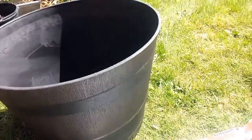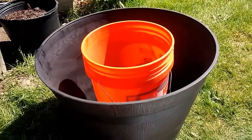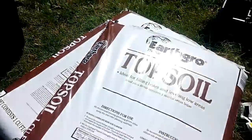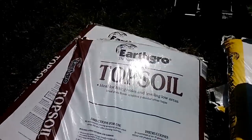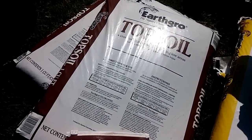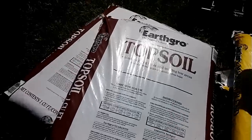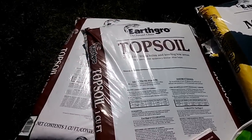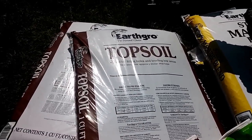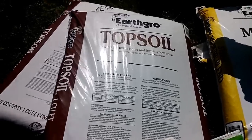The pot we're going to use is about a 15-gallon pot. If you were using regular store-bought potting soil, that's going to take two, maybe three bags at $10–$12 a piece — about 30 bucks. So we're always looking to do it a little less expensive, and since we have a lot of pots to plant, we're going to make our own.